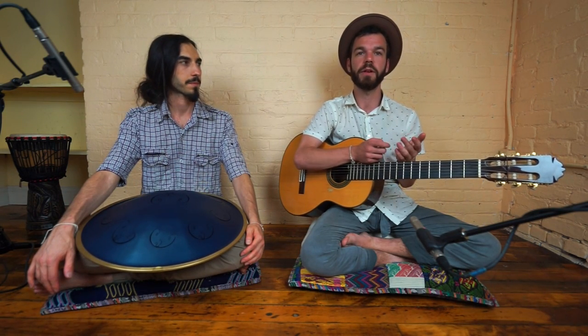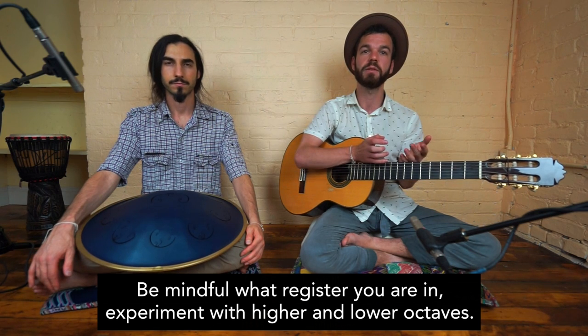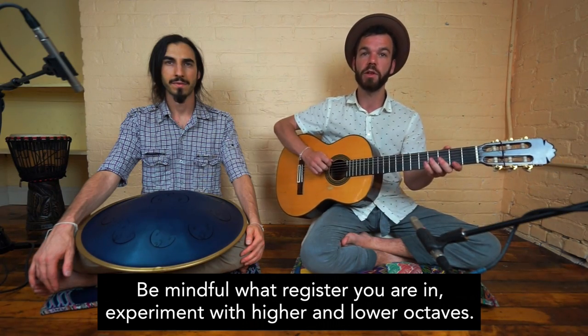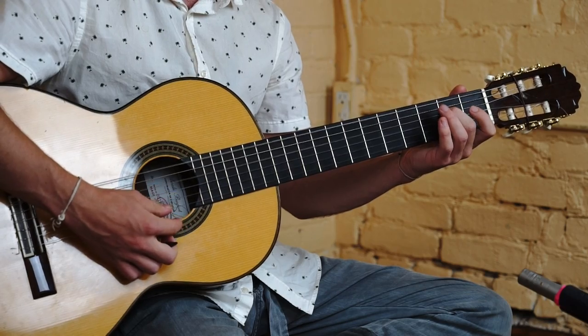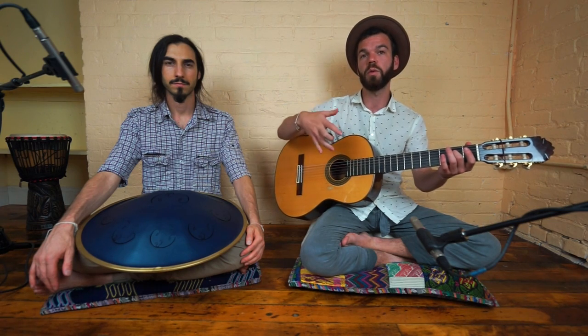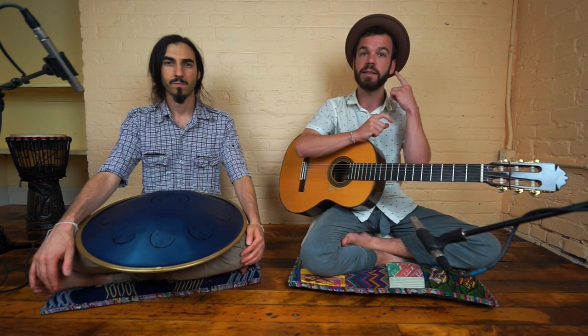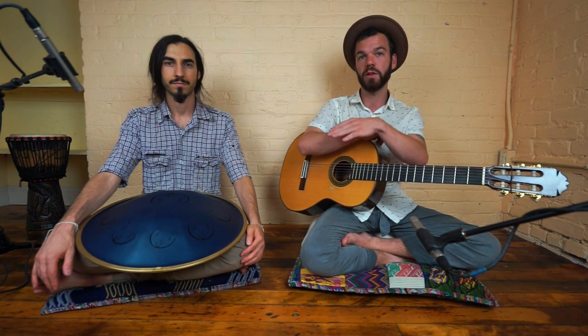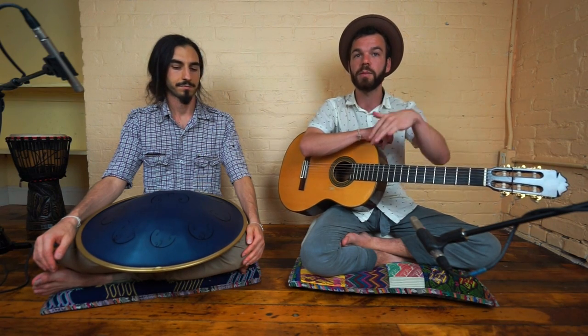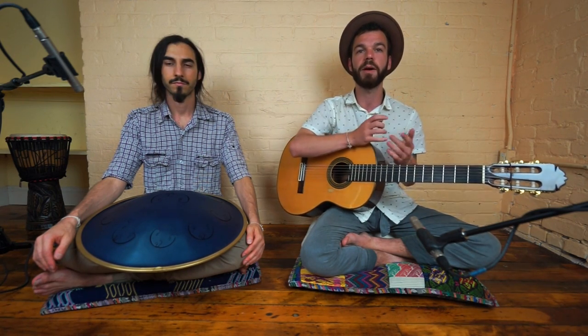One thing to consider when playing with another instrument is what register they are occupying. A register means are they playing down low, in the middle, or up high — just like on a guitar we have a low E string, a higher E, or an even higher one. If we're both occupying a similar range, it might get muddy. So if I hear that AJ is in a low area, I might try to occupy a higher space to fill in that gap. Or if he's playing in a higher place, I'll come down low so that we complement each other.